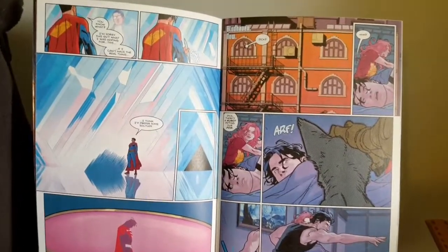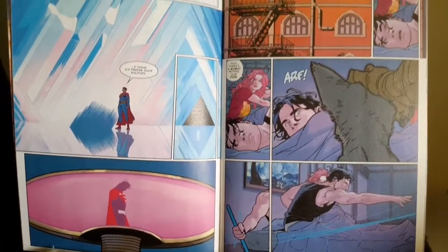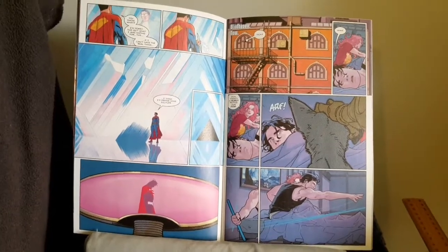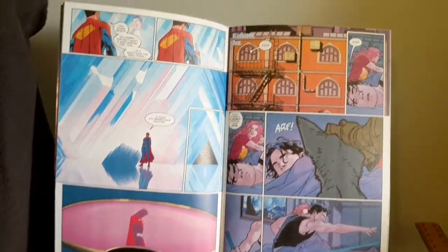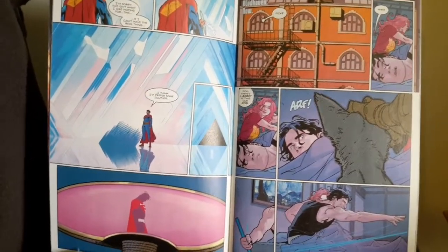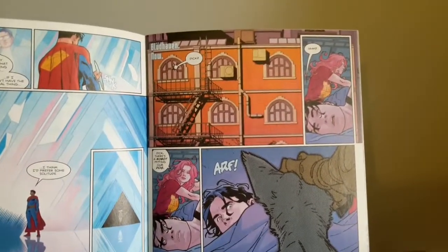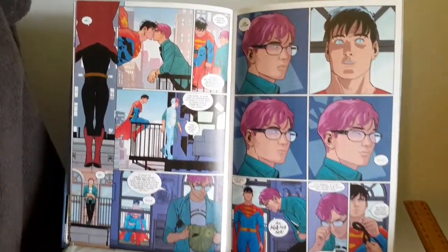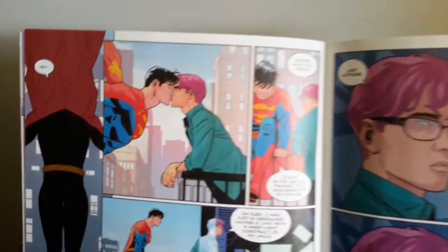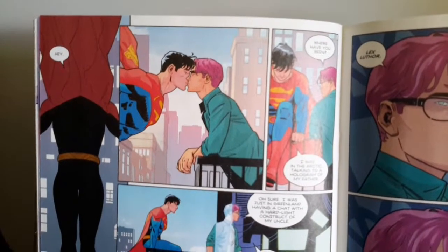Moving into a little bit further around the beginning, we have this New 52 Jon Samuel Kent talking to his old man at the Fortress of Solitude, and last but not least we move into Blüdhaven. As we jump towards the middle of the story, we of course have that pink Kryptonite working on Jon Samuel Kent once again.